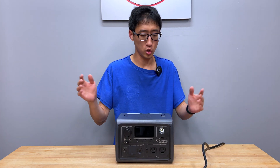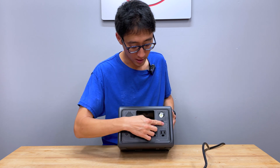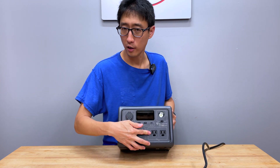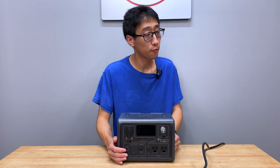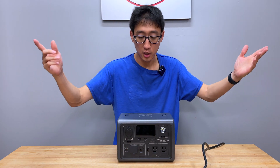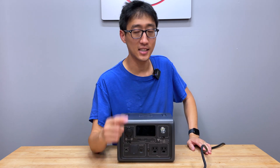This one has the fatal issue of the DC short. Right now, as you can see, nothing happens. We'll bring it closer and take a better look, but right now nothing is happening with this unit, and yes, it is fully charged. Without further ado, I'm gonna show you the issues and then we're gonna see if we can fix it.